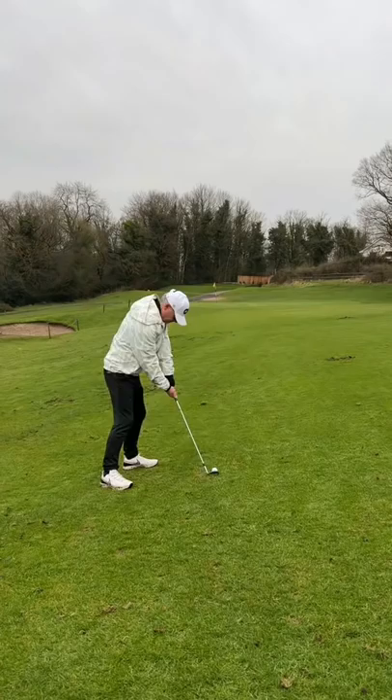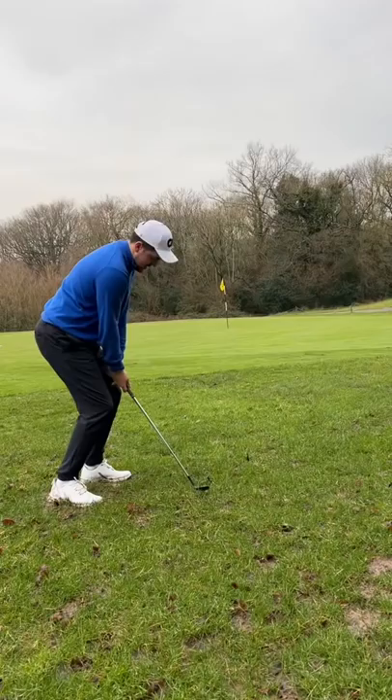Dad's third shot and he has 50 yards to go. That's straight at the flag but it's come up short. My birdie chance and it's so muddy — I had to play that similar to a bunker shot.